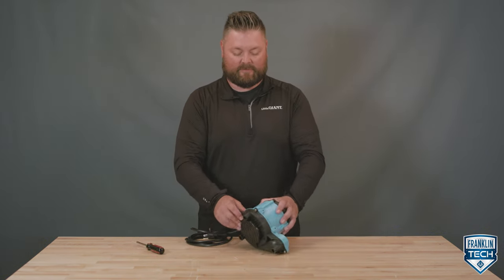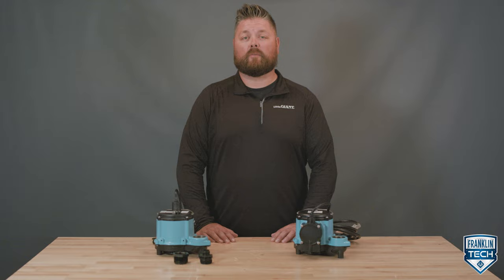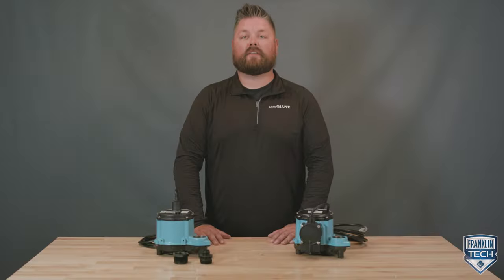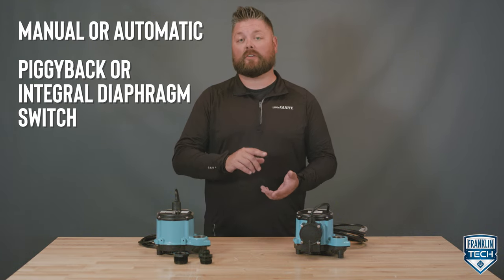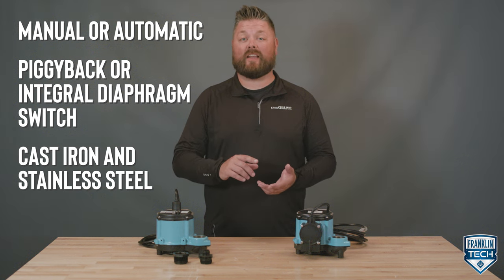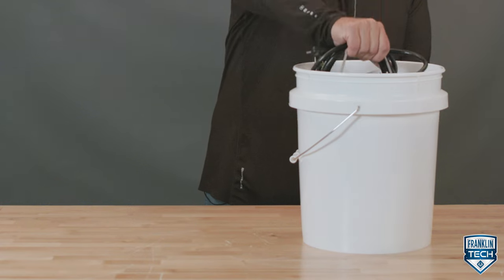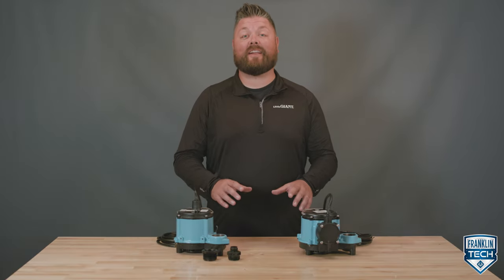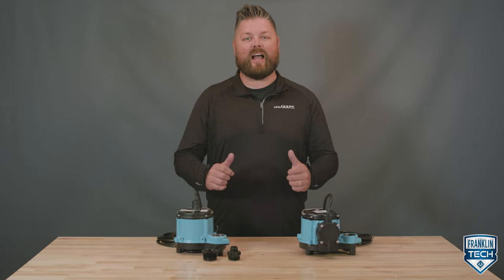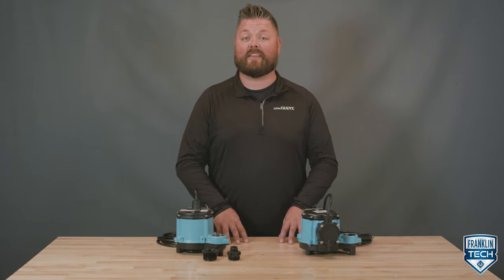Maintenance is simple. If the impeller becomes clogged, easily pop off the screen and clean any debris. If you need to replace components, replacement kits are available. The 6 Series is available in manual or automatic options, whether it's a piggyback or integral diaphragm switch, and is constructed of cast iron and stainless steel. The pump is easy to use, compact enough to fit in a five-gallon bucket, and has multiple drainage options. To learn more, visit Franklin Tech online and leave us a comment — your feedback will help us continue to bring you great content. Thanks for watching.